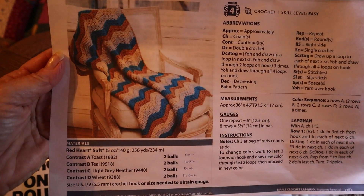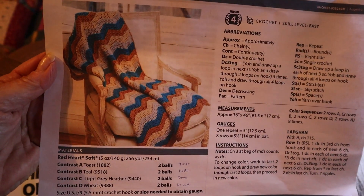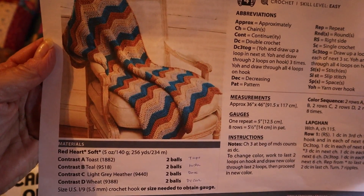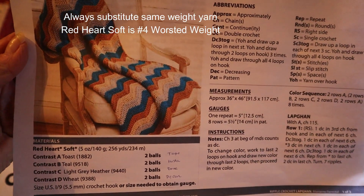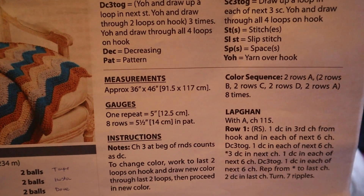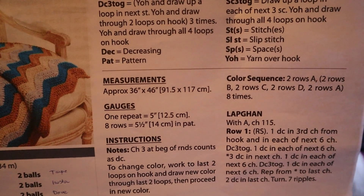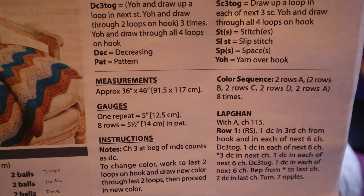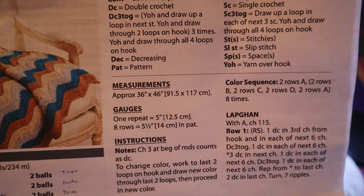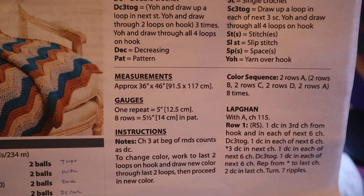This calls for four shades of yarn in the Red Heart Soft variety. It calls for A, B, C, and D colors, and the color sequence is: two rows of A, two rows of B, two rows of C, two rows of D, and then back to two rows of A again. You do that sequence eight times and that makes the entire lap afghan. You begin by chaining 115 with your A color.